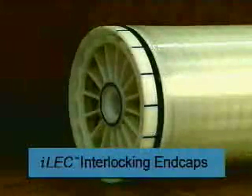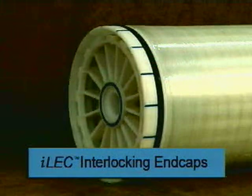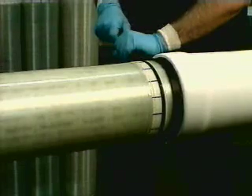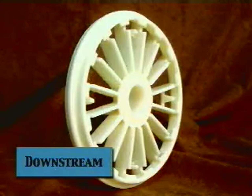The interlocking end cap provides a new method of connecting elements. A key advantage is that it dramatically reduces the number of O-rings required in a system. A single O-ring provides the seal between adjacent elements. Furthermore, the elements are firmly locked together in a manner that prevents pinching, rolling, or abrasion of the O-ring. A key physical difference between a conventional element and the interlocking element is the use of interlocking upstream and downstream end caps.